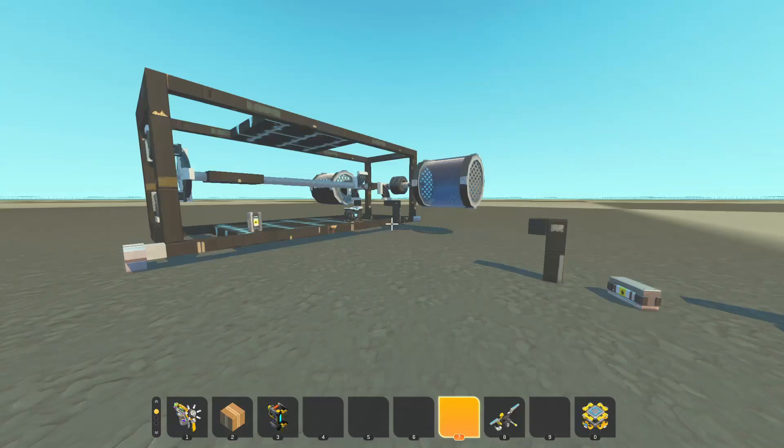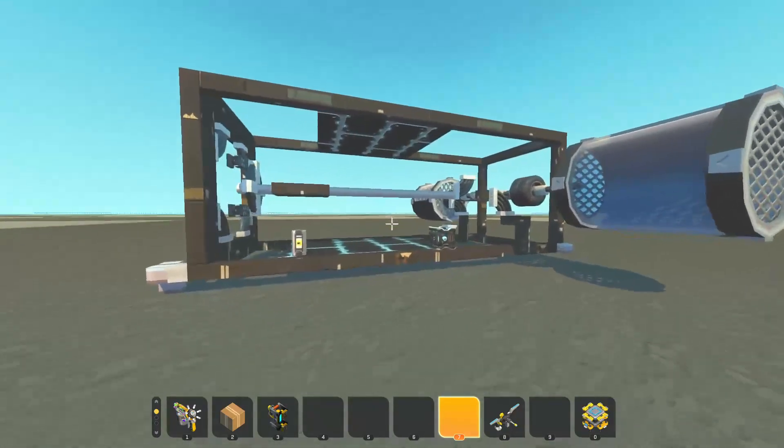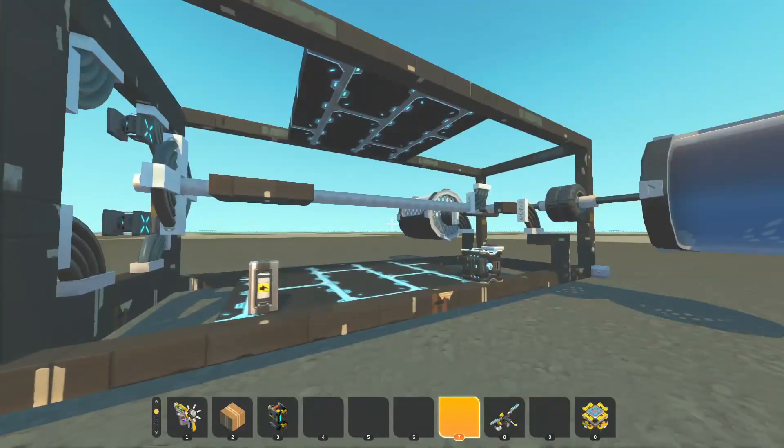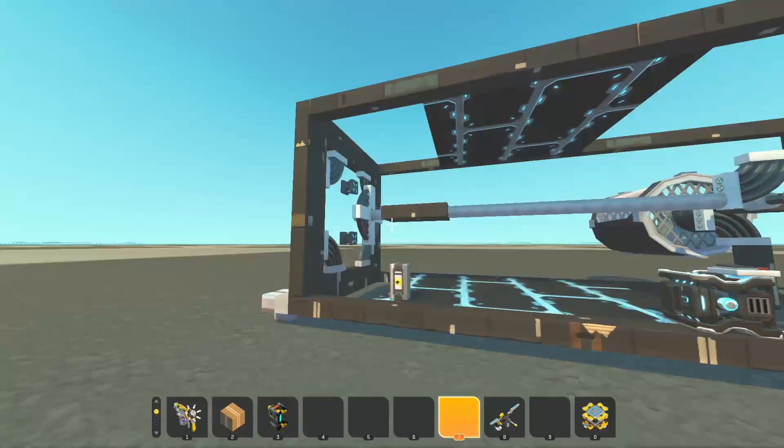Hello and welcome to another video. Today I have a very interesting piece of technology to show. This may look like a normal piston engine, but it is not. This is a pressure engine.